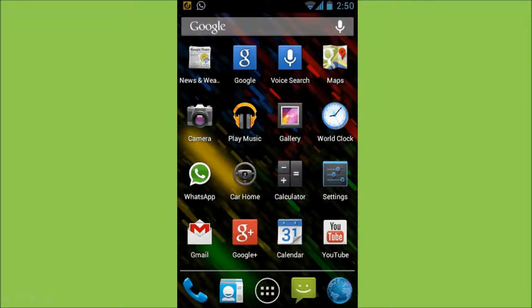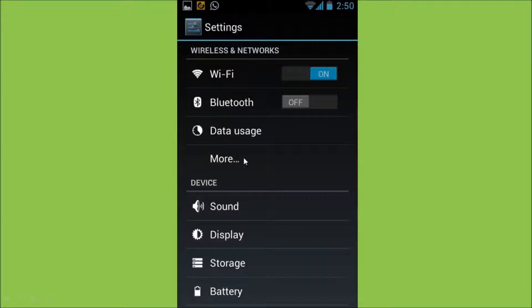I'm currently using Android 4.1.1 operating system. First, just look for the Settings app and open it. Once you do that, choose the More option.